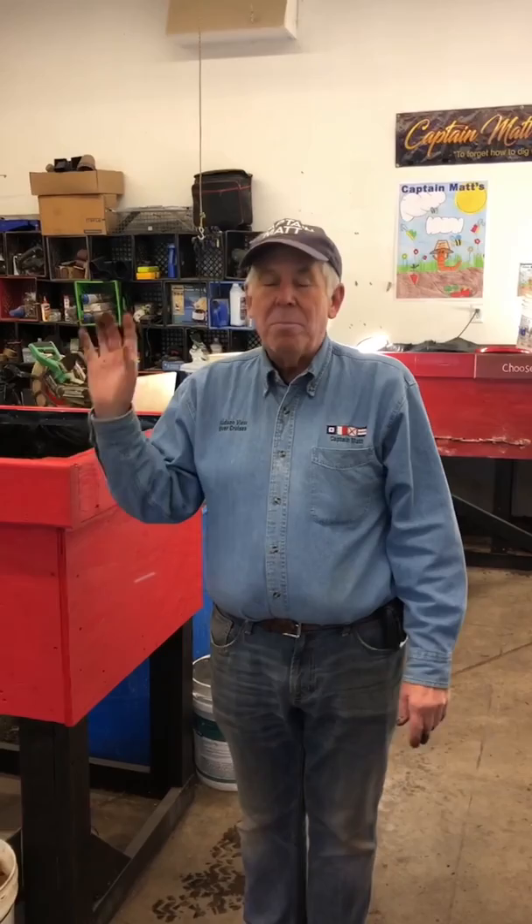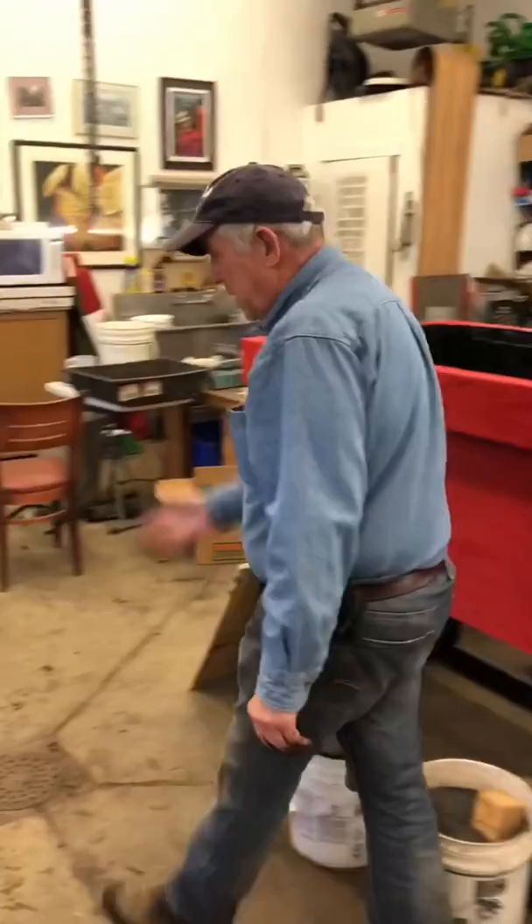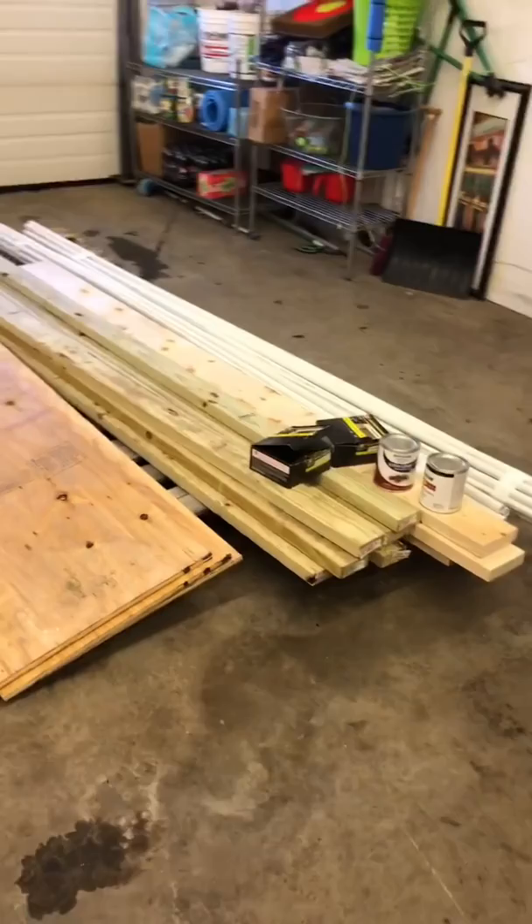So we're getting ready to build another one, and I'm going to take you step by step through the process. Today we're going to show you the pile — our inventory for building. I put it all together. We're going to take a look at the pile of building materials here, and then I'm going to start to build it. I'll build the frame and then we'll film the frame.